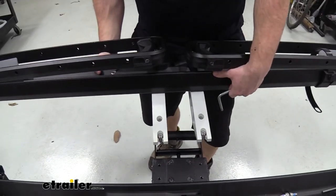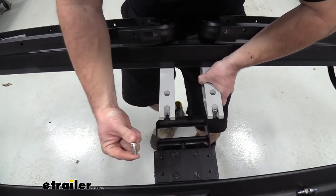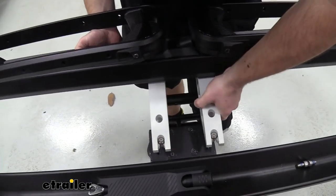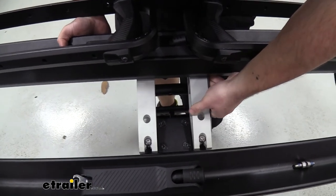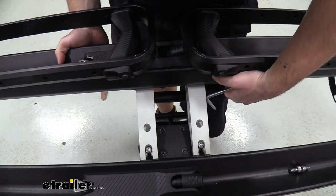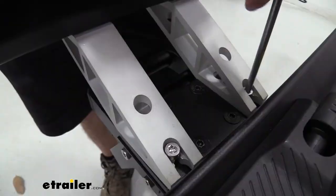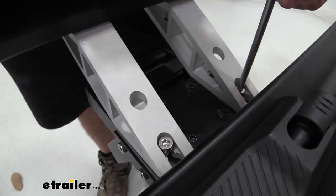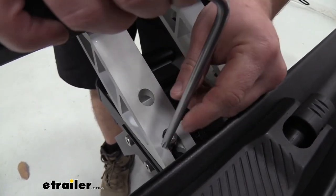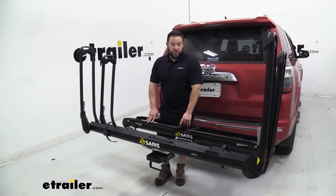Now we're ready to install the new tray. The bolts are already put in place so I can hold it one-handed and slide it in — that way it holds itself while I line it up. Just line them up with the existing holes on the plate and come back with the included tool to get them started. As you tighten the first one, it holds everything up so you don't have to use your hands anymore, making it easier to get the other bolts in place. Repeat that for all four bolts and with it installed, you're ready to add your bikes.